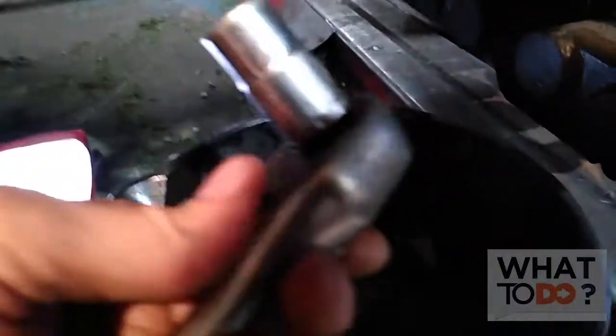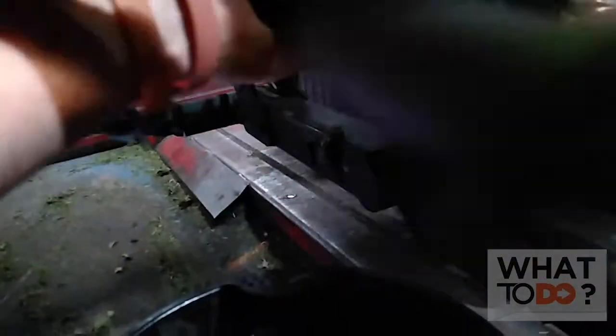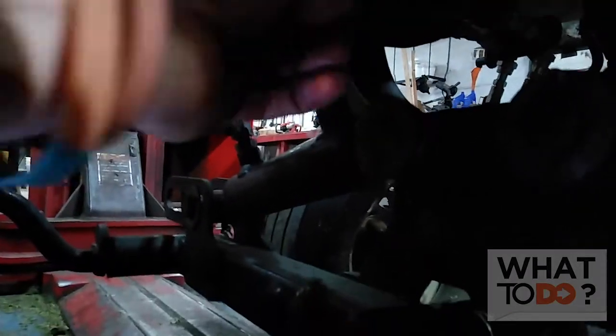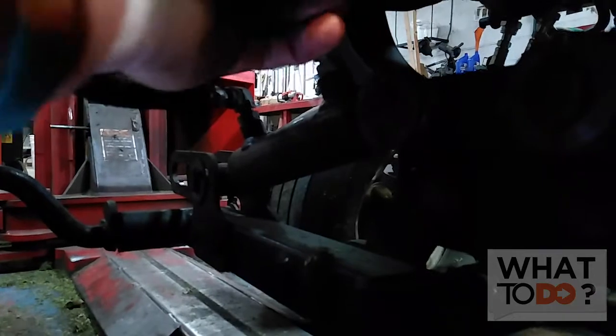To get that nut off you just need a 9/16th. Put that up there and crack that bolt loose. I know the lighting isn't great under here, but it's real simple — 9/16th. Make sure you've got your pan down here. There you go, we're gonna let that drain out.